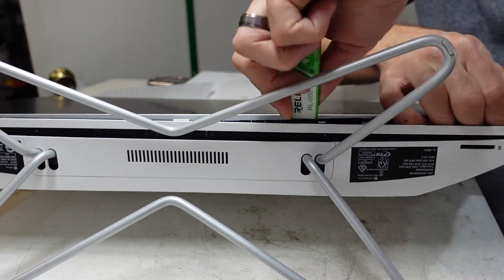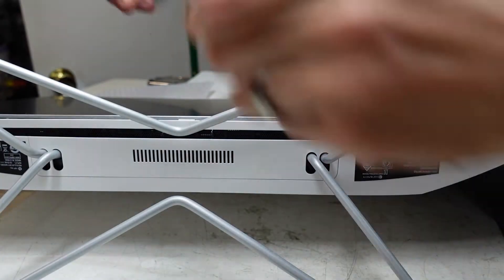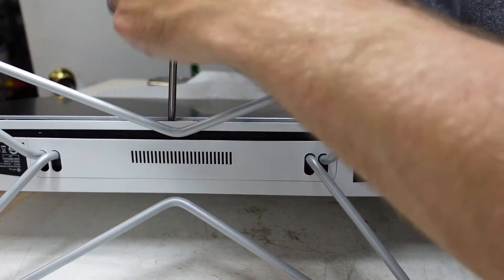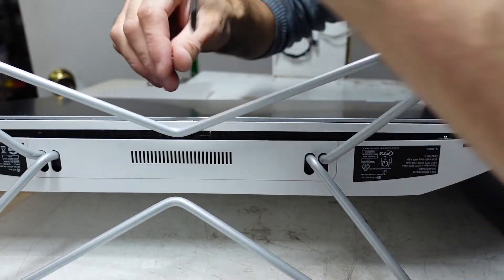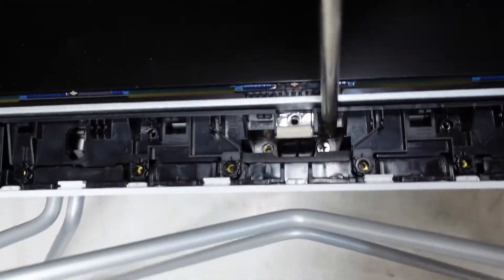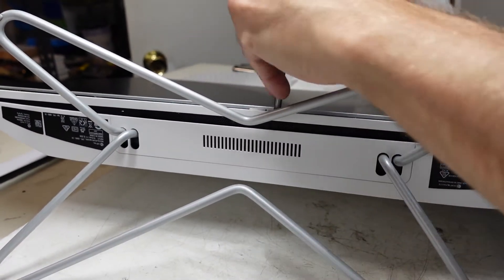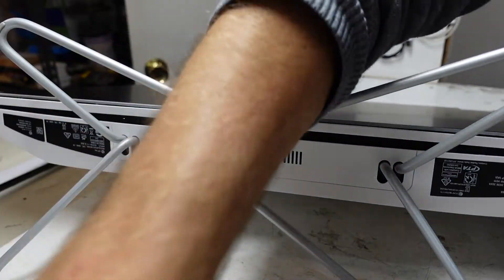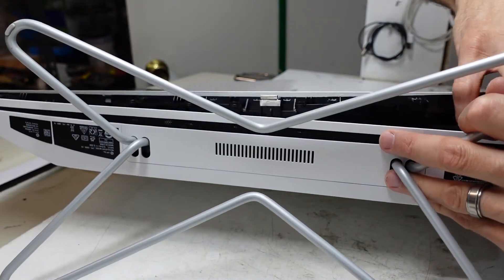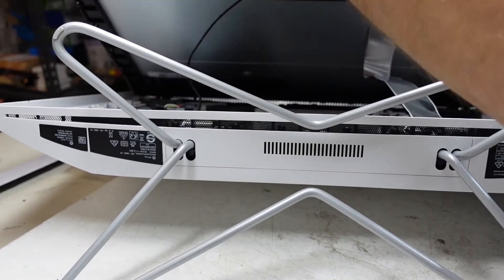I still feel it's stuck — see two more screws down the bottom here, they're hidden neatly out of the way, down here. Bingo.